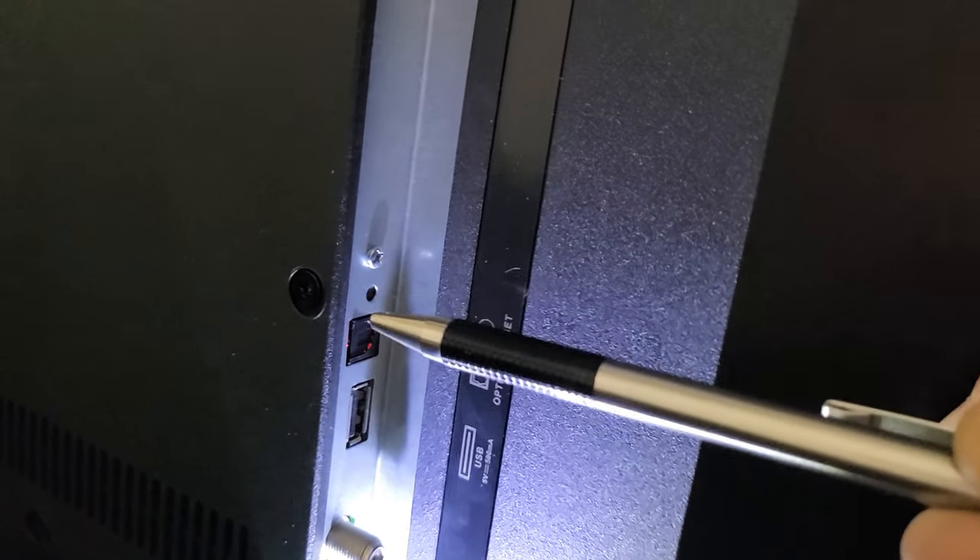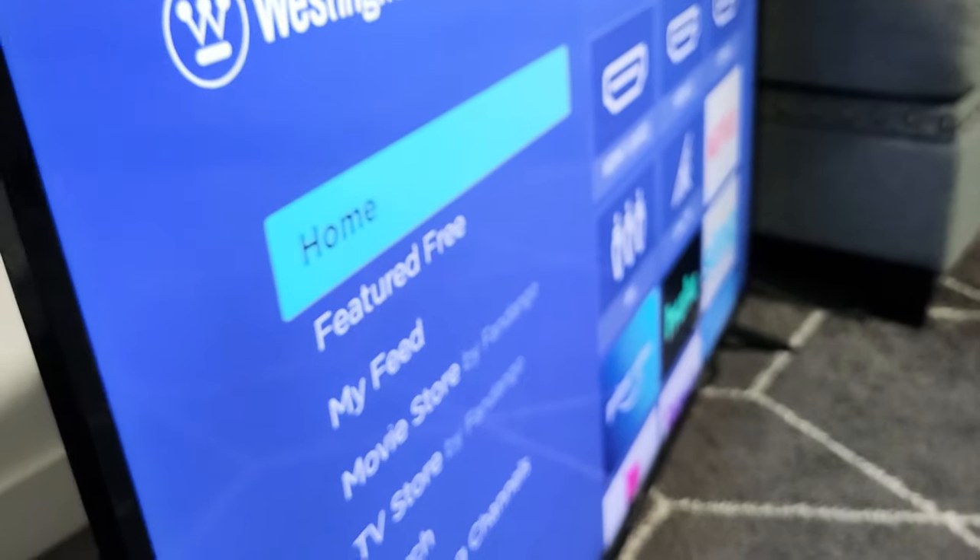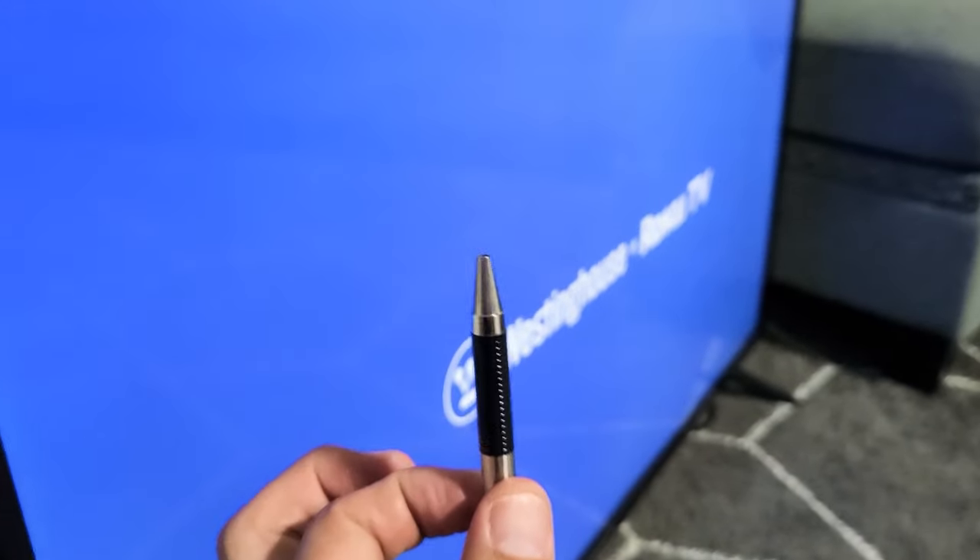What I want to do is press and hold that button and do not let go. I'm going to get my pen ready, put it right in the hole, and then we're going to go ahead. Press and hold — do not let go. It turns the TV on, it's going to reboot the TV. I'm still holding on the button. Do not let go until the logo pops up or until the TV turns on. I'm still holding. Now I can go ahead and let go.